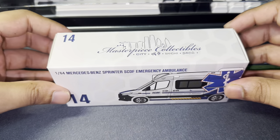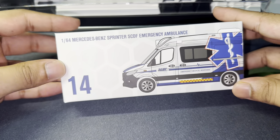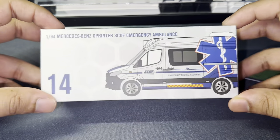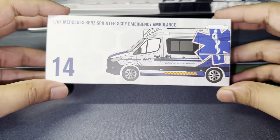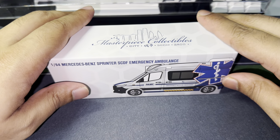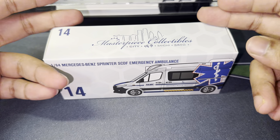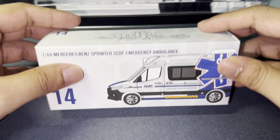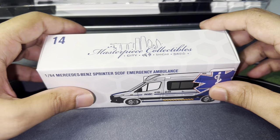I gotta really say I don't really collect models like this — you guys know I'm more of an exotic car guy — but you guys really wanted me to review and check this particular ambulance out. It is unsealed because I did take the seal out just so I could take a look at the ambulance first, so I can plan a bit of information for you guys. Now let's look at the box.